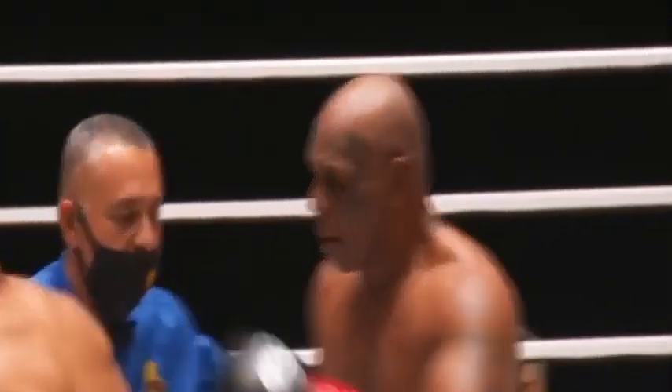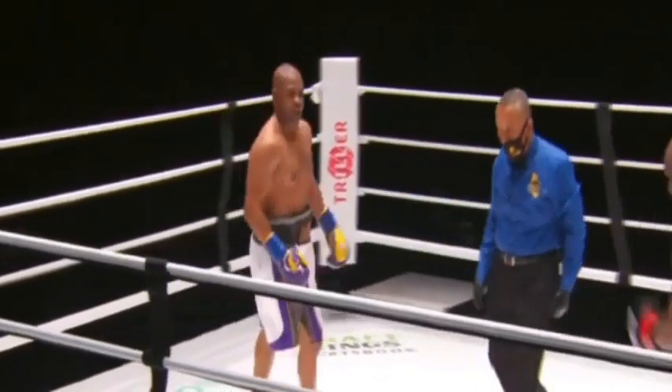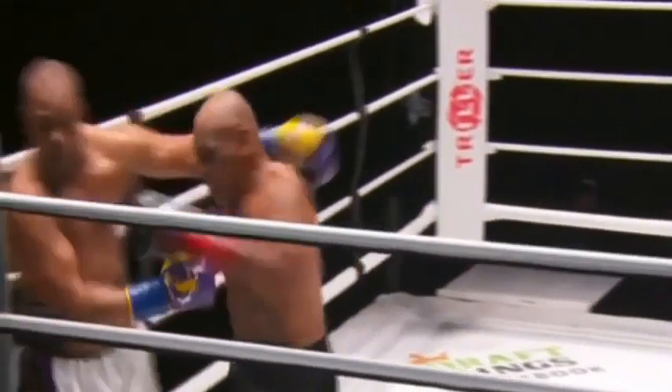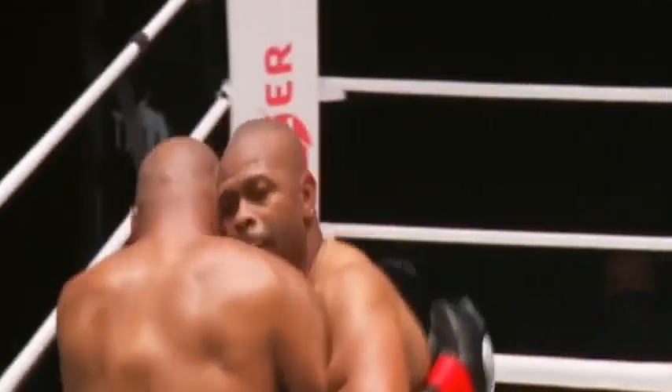Ali Box joined by Jim Gray, hosted by Mario Lopez — what an eclectic team on this eclectic night. Mike Tyson and Roy Jones Jr. I like that jab combination he used to run off in the 90s — he's putting it on Mike right now.